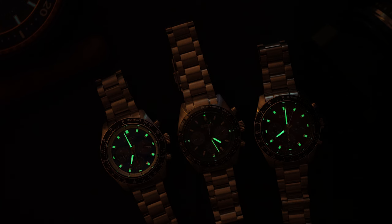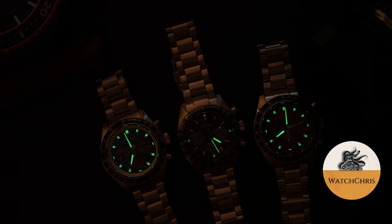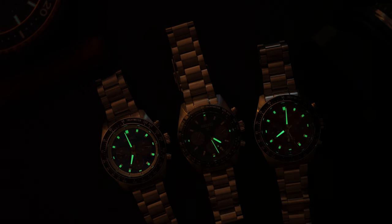Please don't forget to check out exquisitetimepieces.com if you're interested in any of these watches or really any watch. They're an authorized dealer for a bunch of different brands and have a brick-and-mortar store down in Naples, Florida. Definitely check them out and tell them Watch Chris sent you — I'll put a link and Ethan's email address in the description if you want to reach out to them directly.